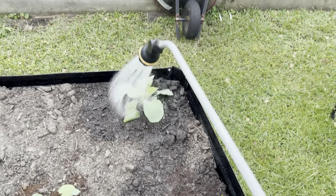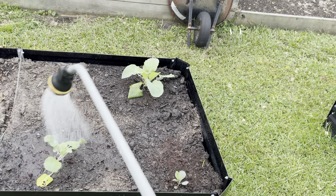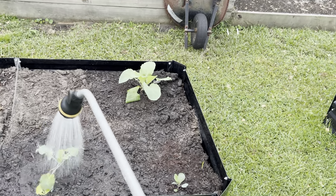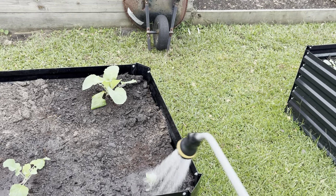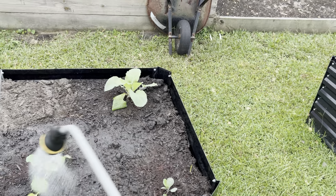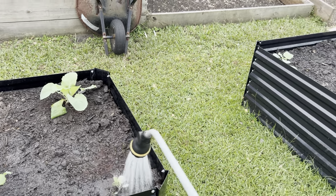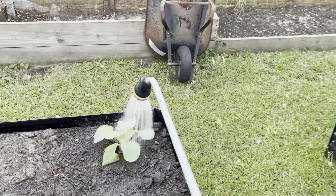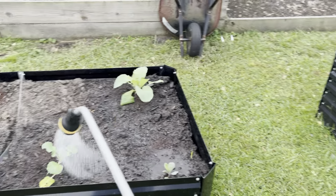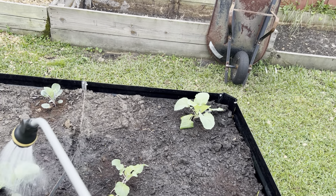I was wondering how many years I've been gardening now, and I found the video of my first garden. I used to plant things when I was a kid, but as an adult, my first garden was planted in 2020 — it was on my daughter's birthday, April 19th, 2020, around that time anyway. So I know I've been gardening for going on five years now. This is my fifth year; I got four years under my belt.